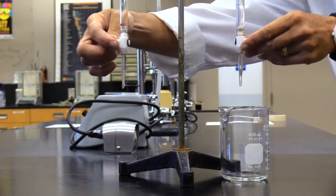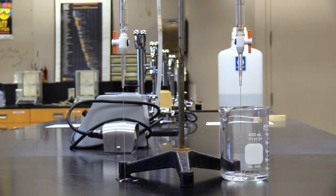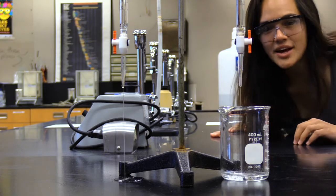Look at these burettes. In a side-by-side test, the one with the Beaker is less of a mess. I love Beaker.